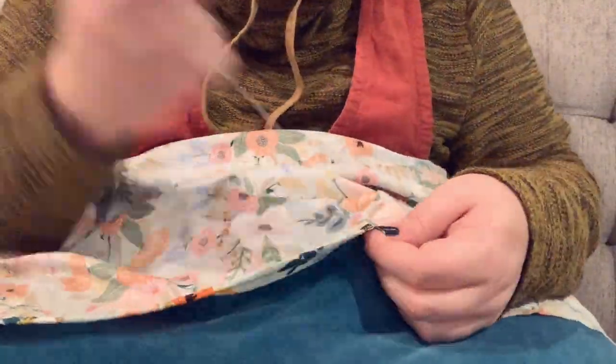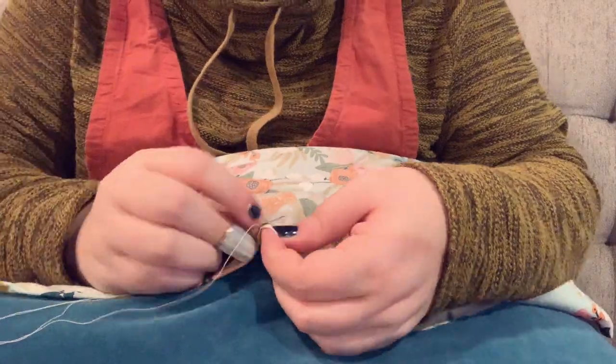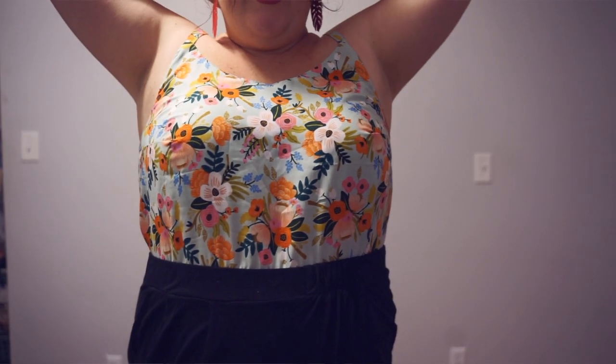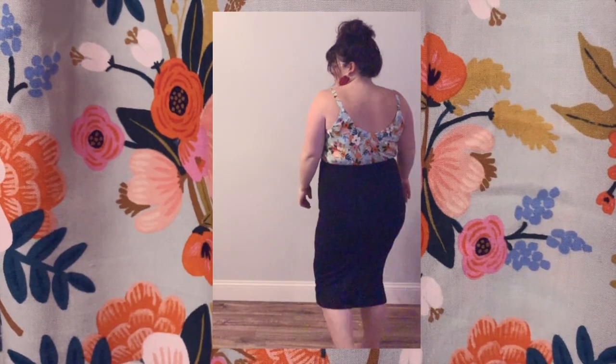Overall, I like this top but it's not my favorite thing I've ever made. I definitely could have used a broad back adjustment but I got frustrated with fitting and was done with it by that point. I think it is cute and I prefer to wear stuff like this tucked in — it's much more flattering to my figure. The back is a little tight but it's fine. Thank you so much for joining me — please like, comment and subscribe, and I look forward to seeing you in the next video.